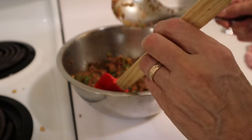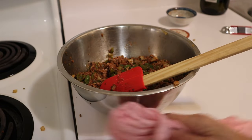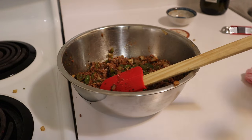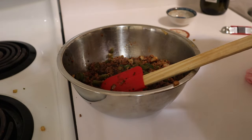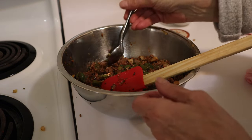I guess I could try tasting this. That's good.